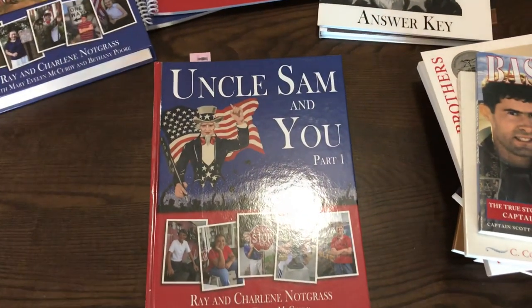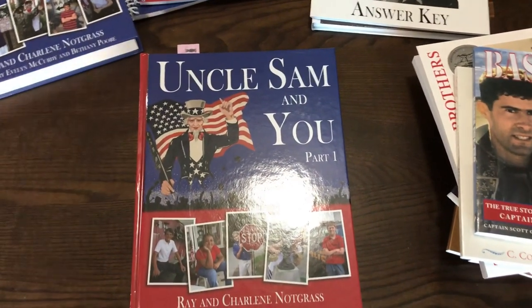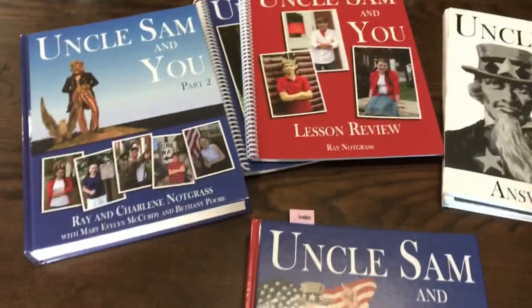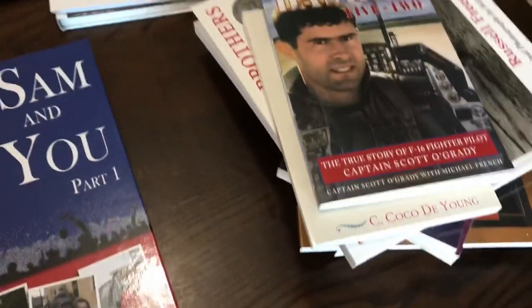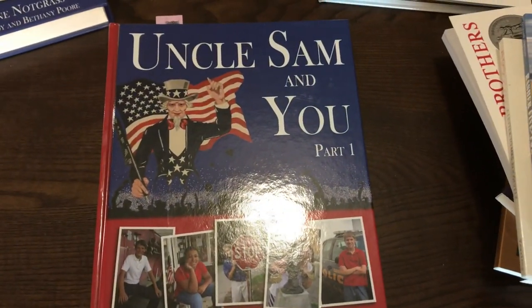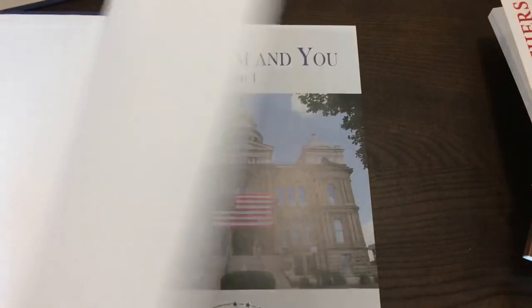Hello, this is Natasha from Waymo Homeschool. Today I wanted to give you a flip through of Uncle Sam and You. This is by Notgrass. I have the whole complete set here to show you. I did an unboxing video, but this is really going to give you a look inside how this program works.